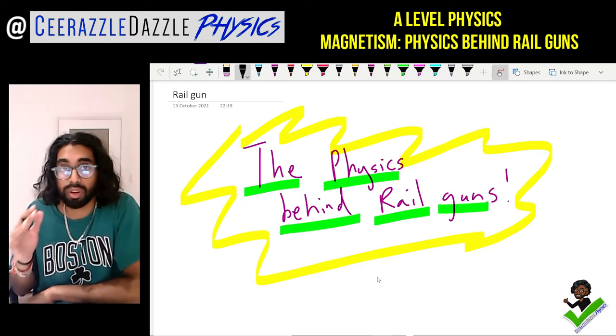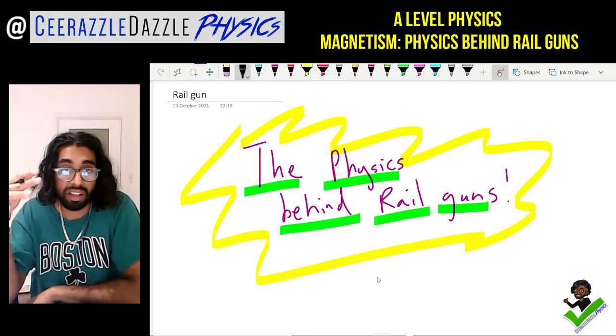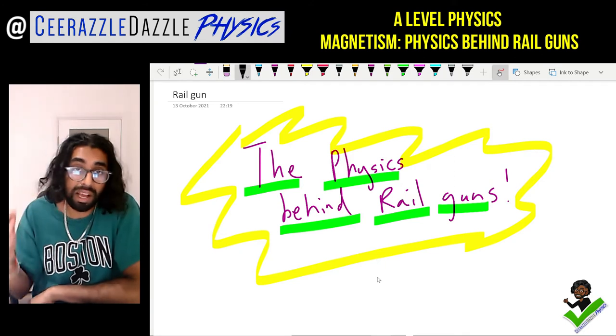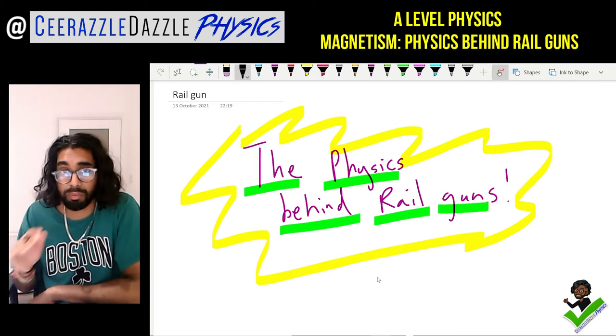So how exactly does a rail gun work? Rail guns are really interesting — it's basically a gun that can shoot something out of it without the use of explosives, unlike a normal gun. It's to do with magnetism.